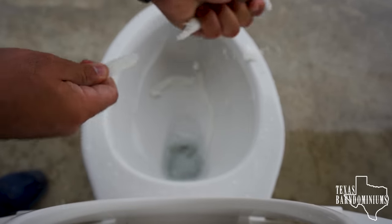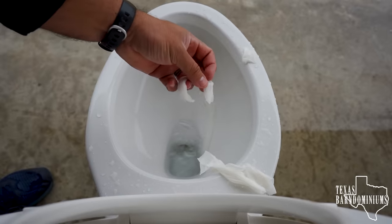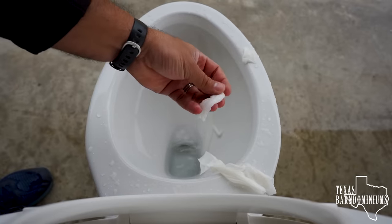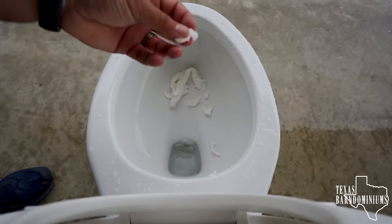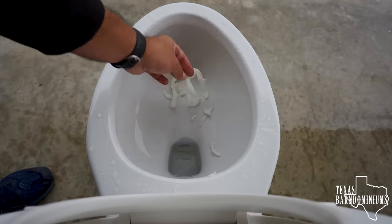Actually, that can pull pretty hard. There it is. It took quite a bit. Toilet paper, you guys can see, it's disintegrating. Just a quick test to show you that toilet paper is a lot safer to flush than paper towels.